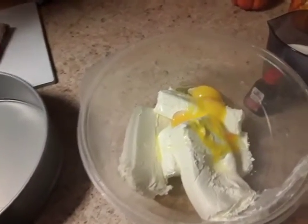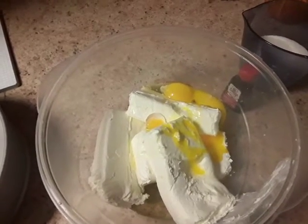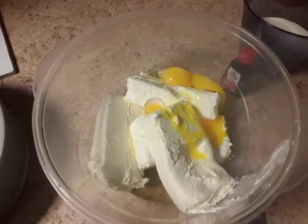I put in three eggs already. If you have two big eggs, I prefer you put two big eggs and not three. But if that's what you like, that's cool. I prefer three small eggs, and if you want to do two bigger eggs, that works great as well — or however many more you want.